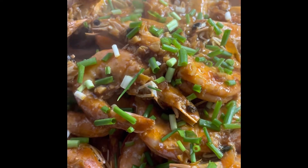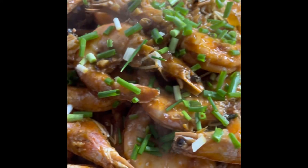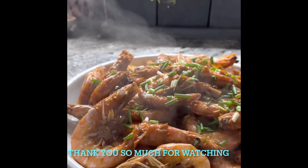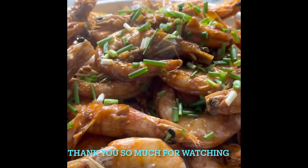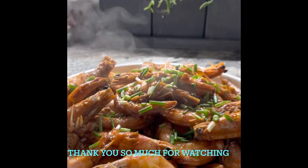And there you are. It's smoking hot, ready to eat. We have to reheat the water first.